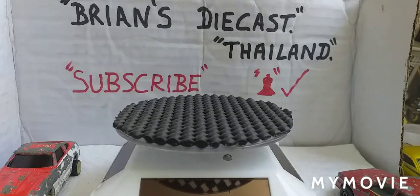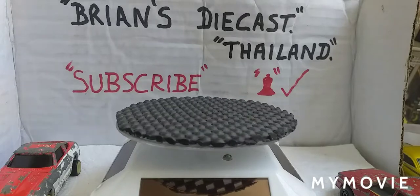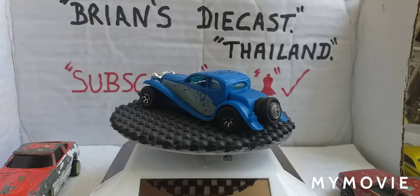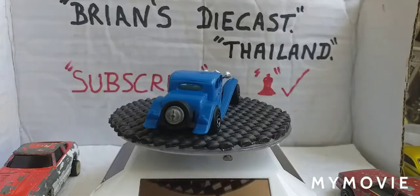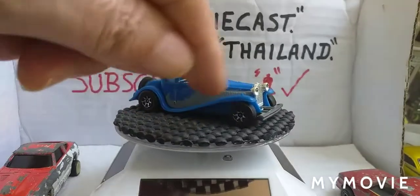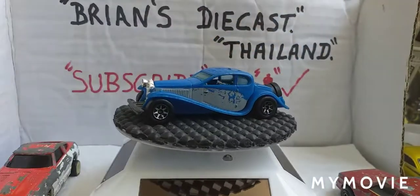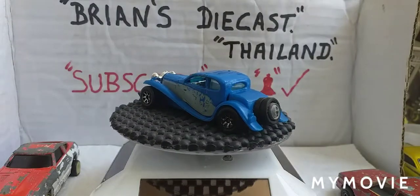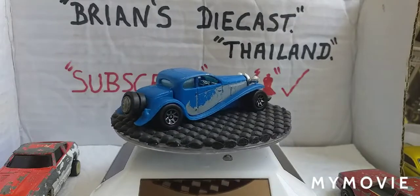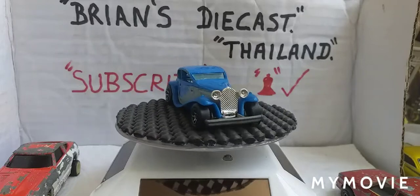Nearly finished now. There's another Hot Wheels - metal base, Mattel 1980, and it doesn't say what car it is, but apparently it's a 1939 Bugatti. It's got plastic mudguards and the top is die cast. That's a nice sweet looking car to do a bit of restoration on.